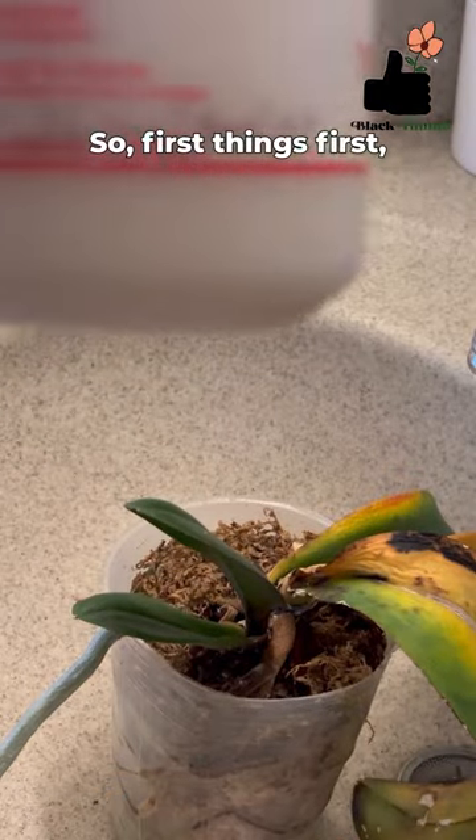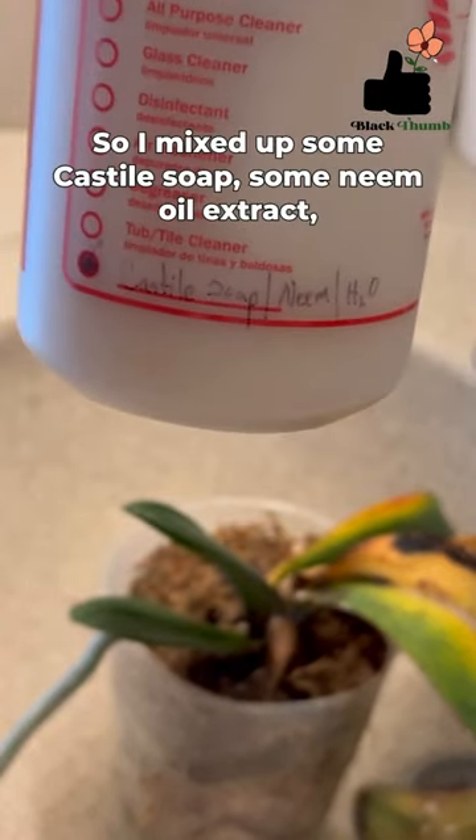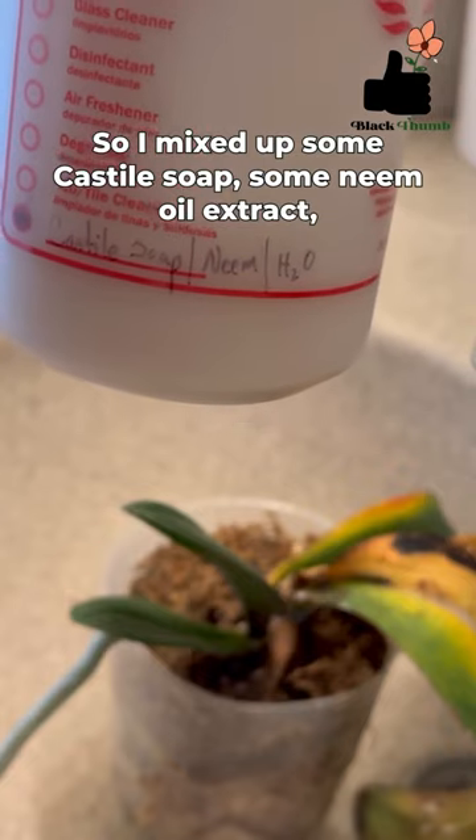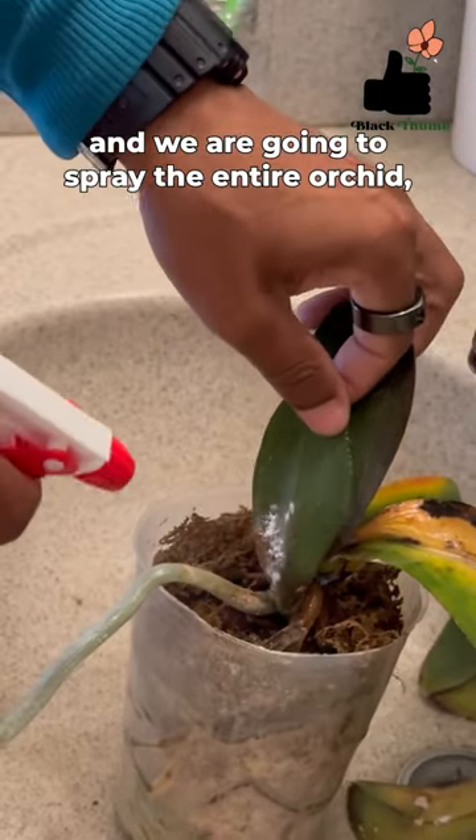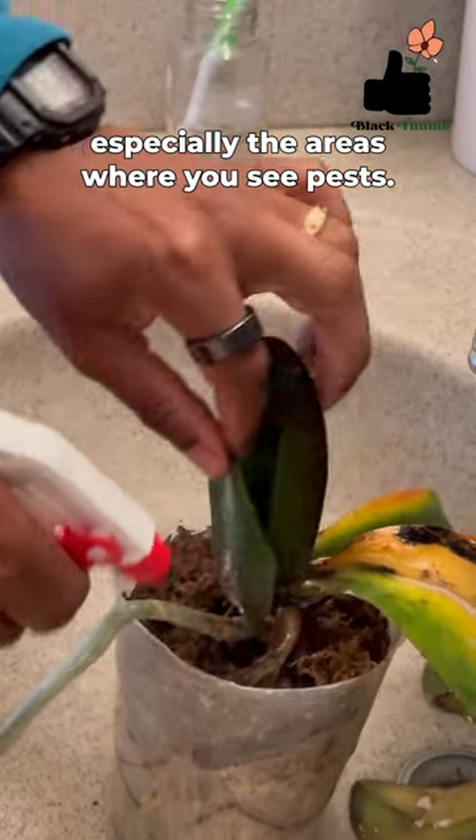First things first, we're going to start with our solution. I've mixed up some castile soap, some neem oil extract, and a little bit of water, and we are going to spray the entire orchid, especially the areas where you see pests.